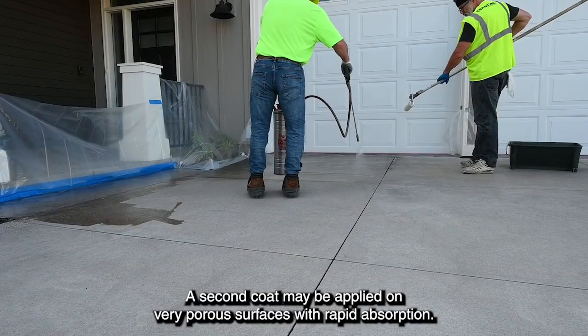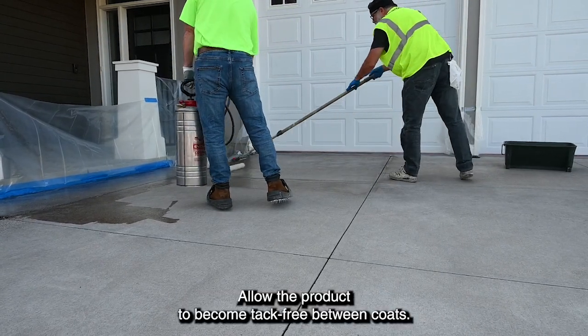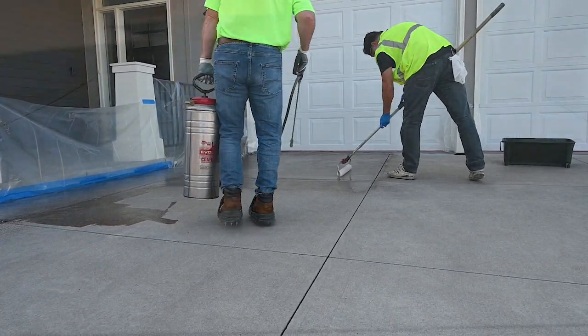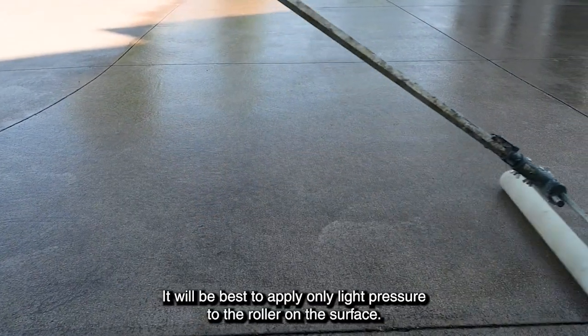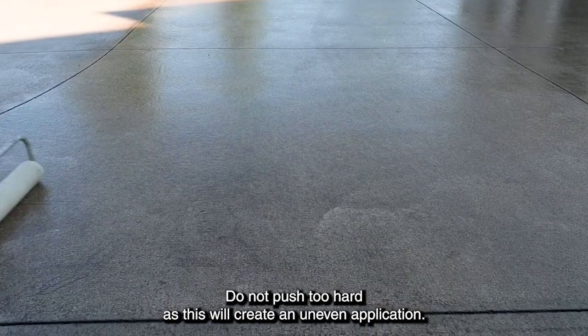A second coat may be applied on very porous surfaces with rapid absorption. Allow the product to become tack-free between coats. It will be best to apply only light pressure to the roller on the surface — do not push too hard, as this will create an uneven application.